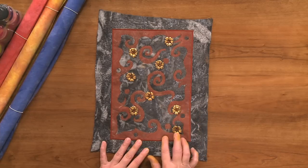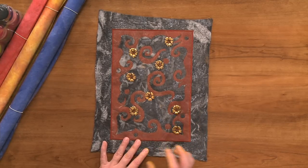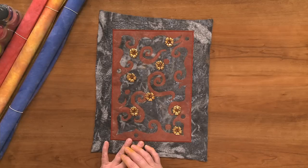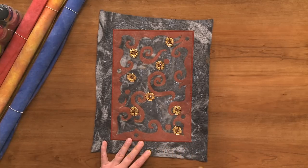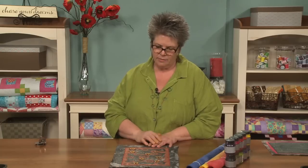This is Lutrador. Lutrador starts white and it was painted also. It was machine stitched to the surface of the batting and then portions of it were cut away using a heat tool — a soldering tool, in fact. Then I added some embellishments.